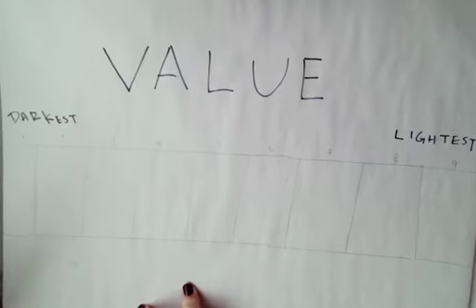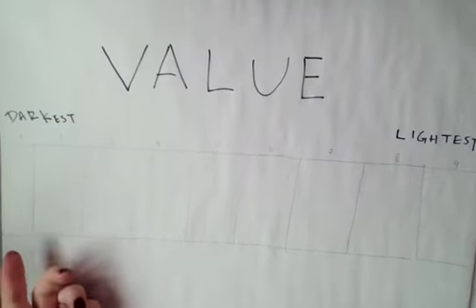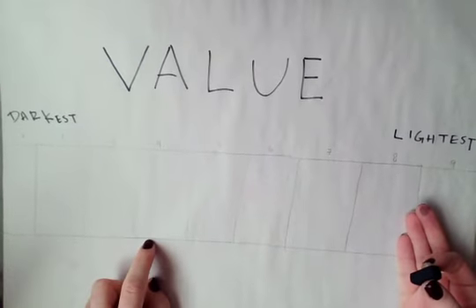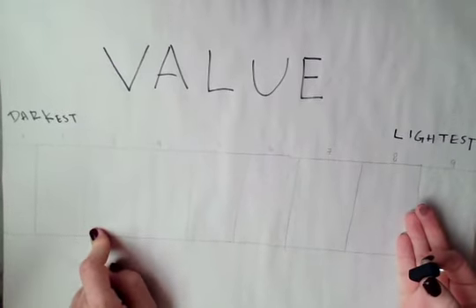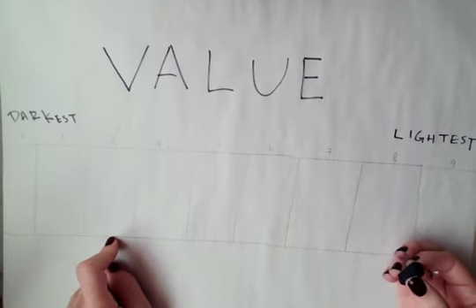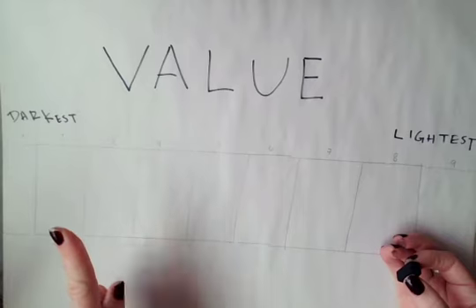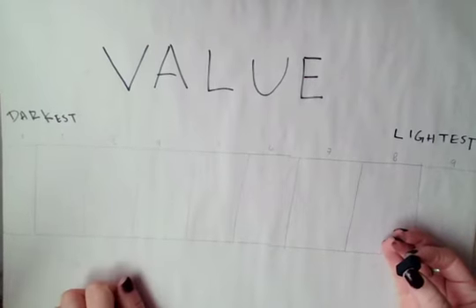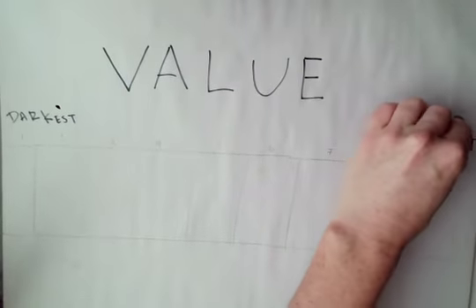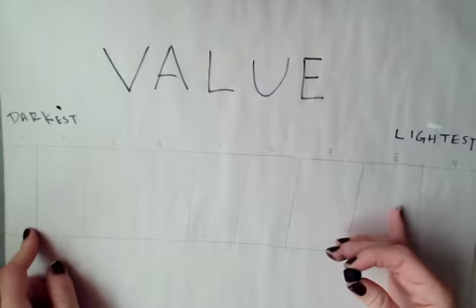Alright ladies and gentlemen and people of all kinds, we are going to be working on a value scale. I'm not sure if we worked on this in this class with pencil — I think it was maybe optional as an exercise — but this one is mandatory. This is getting a value range from darkest to lightest using your charcoal.